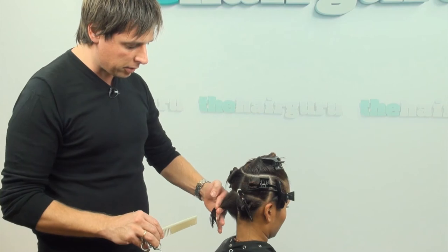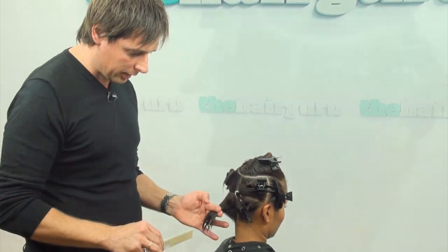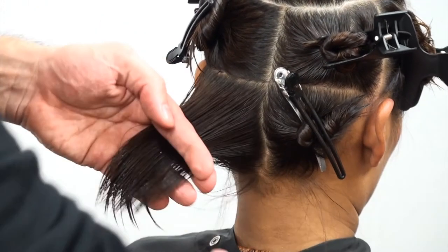It is important to keep your fingers straight while point cutting.